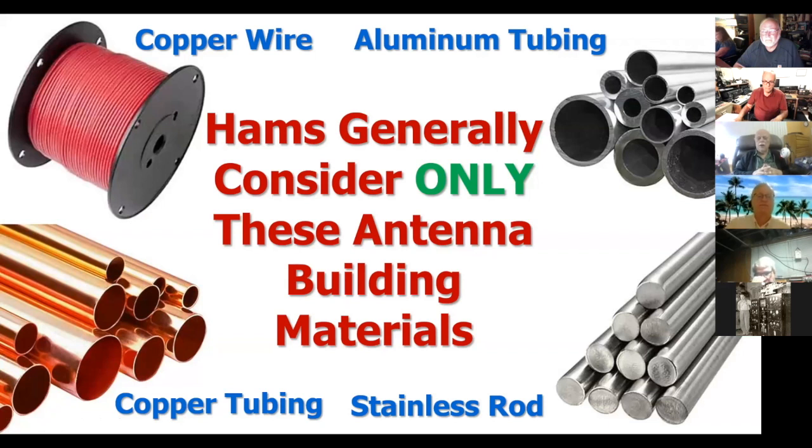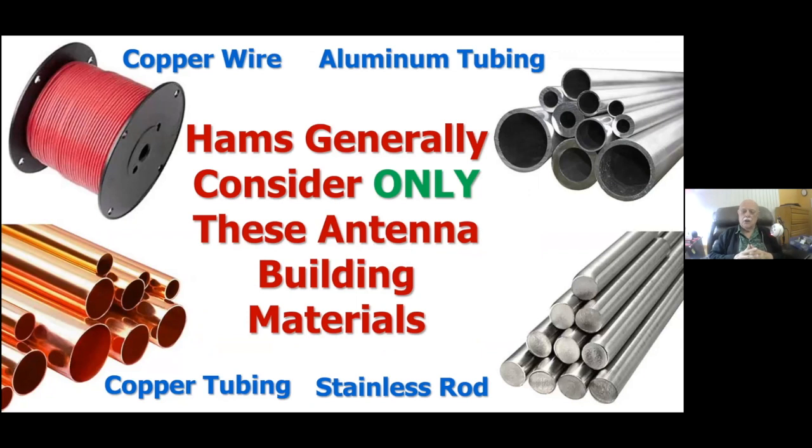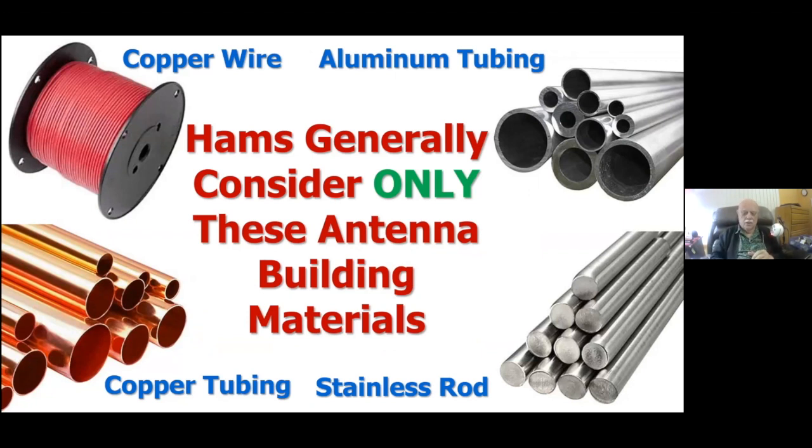Generally speaking, hams tend to consider only visible building materials for building antennas. Obviously, copper wire for dipoles and aluminum tubing probably lead the list. Copper tubing is still quite popular, particularly if you've built — and who hasn't — one of the ever-present two-meter J-poles. And of course, stainless steel rod, which is used for whips and stingers and other things. But these two materials here are very versatile building materials, very useful for producing antennas, as opposed to aluminum tubing or all those other materials.